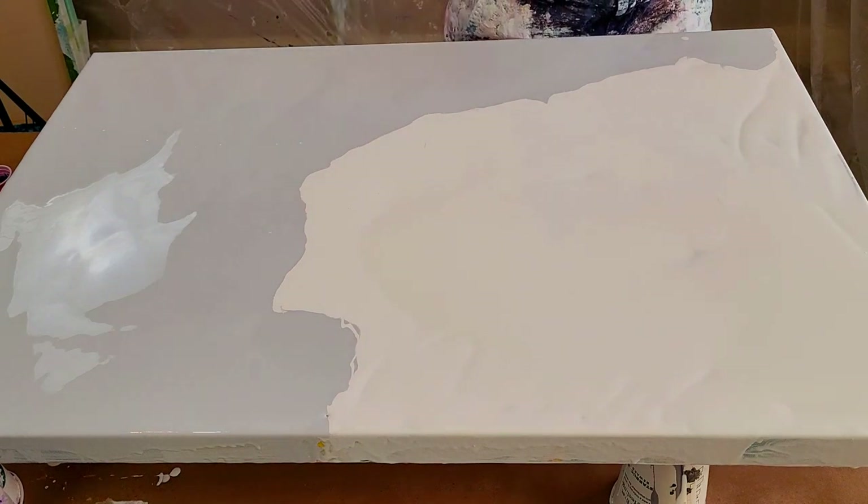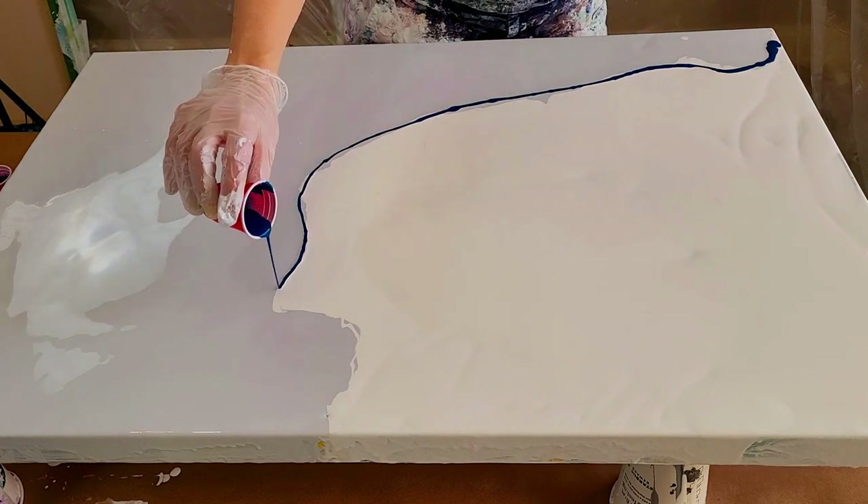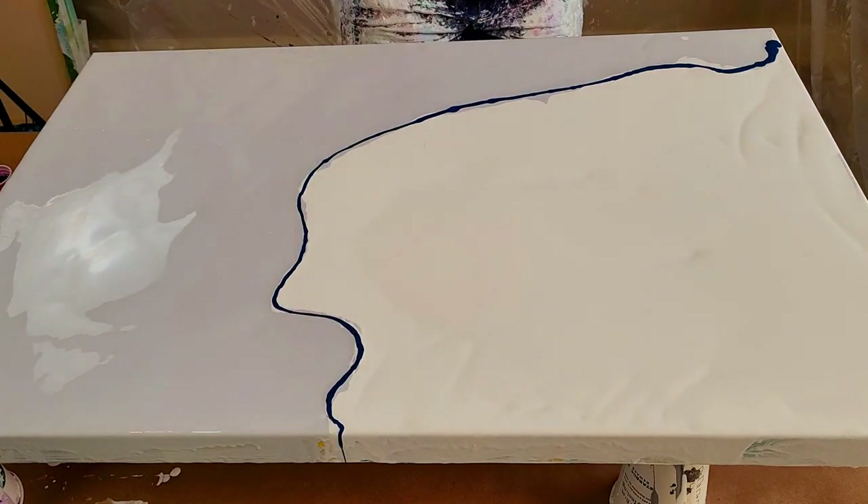Hello, I'm Lauren and welcome into the studio. Today I am showing you a little compilation of some of my favourite pours.